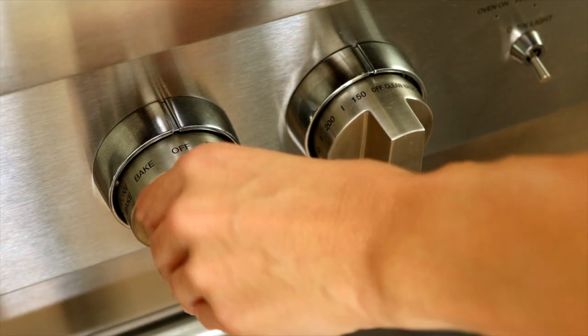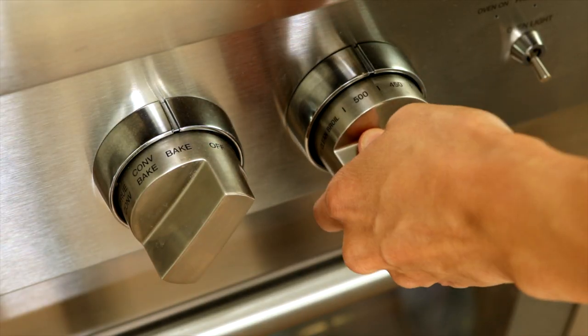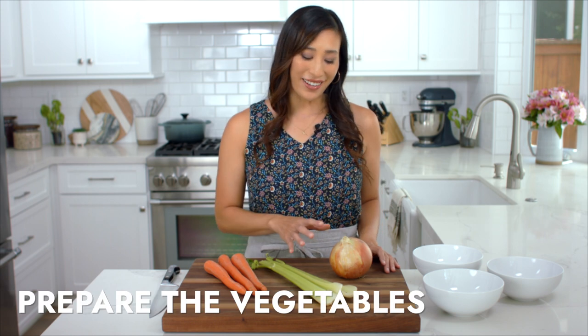Elevating the chicken on a bed of vegetables prevents the meat from steaming in its own juices — this simple technique ensures a super crispy skin. Before you get started, make sure to preheat the oven to 475 degrees so it's nice and hot. I like to use a variety of sturdy root vegetables like onions, celery, and carrots.